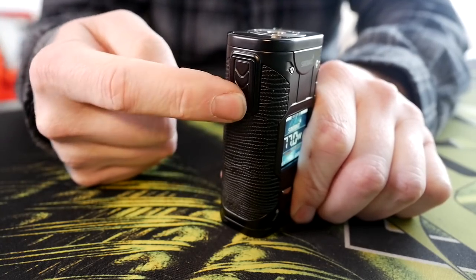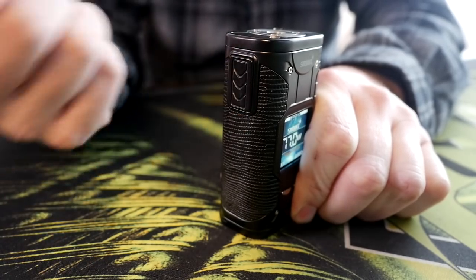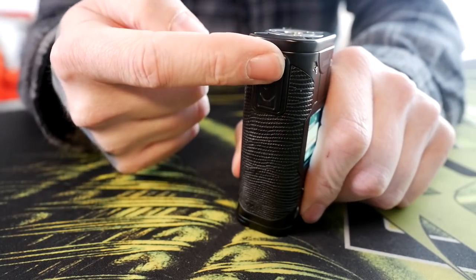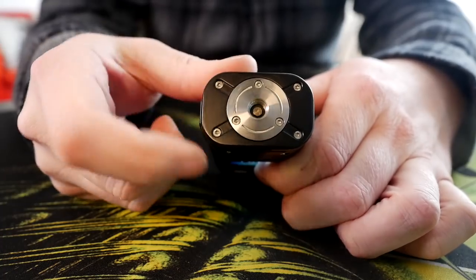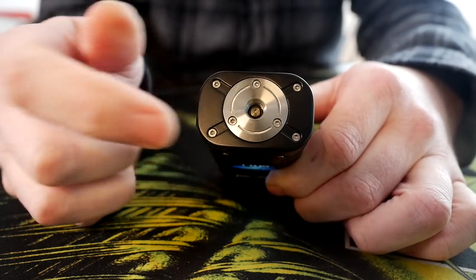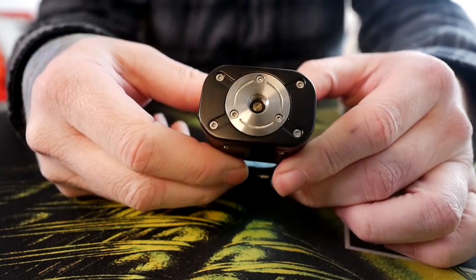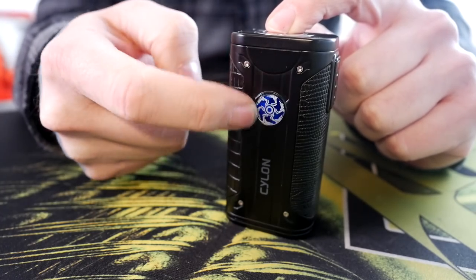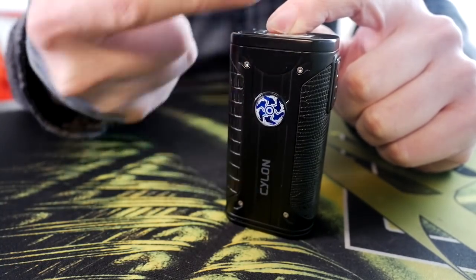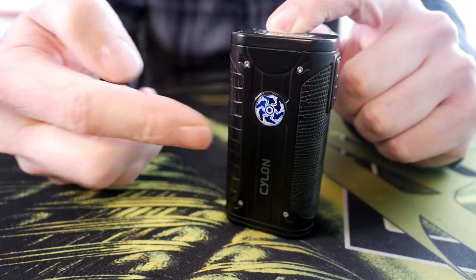Strange thing about this fire button is you have to press it at the very top for it to work — press it down here, nothing happens, it's just firm. Up here is where it clicks. It's kind of weird when you're holding it — you kind of have to aim for the top to get it to fire. But once you press it and click it, it's a real nice little clicky button. There's also a very nice spring-loaded 510 on top — I've had no issues with jumping resistances or it not reading anything. Everything I've put on here from tanks to atomizers, they fit on here and they work great. I'm also not in love with this little swirly jewel symbol — it's not ugly, I just kind of wish it wasn't there. I just wish this was a smooth matte black surface rather than having this oddly blue jewel in the middle — it just seems like an odd design choice.